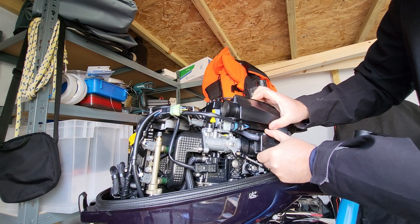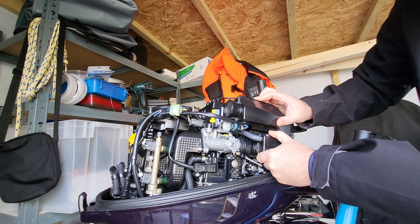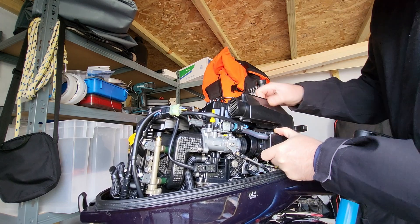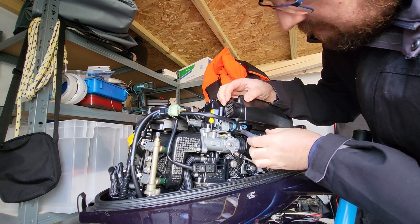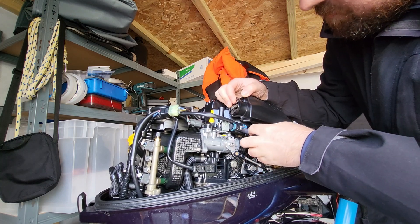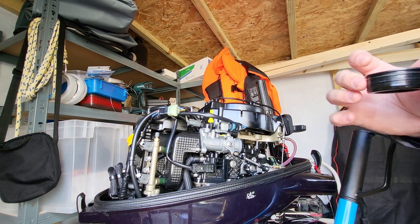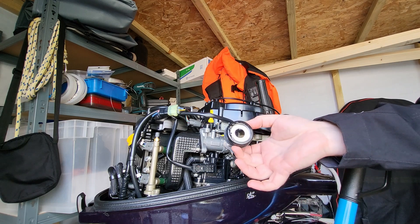There we go, that's free now. We'll give her a wiggle. And there it is. There's a tube coming off there, so I'll need to remember to connect that back again. There's the box unit, and there's the seal along with the 15 horsepower restrictor.